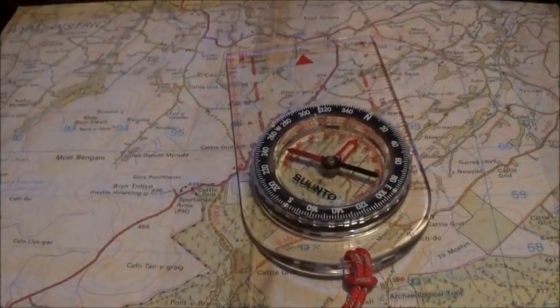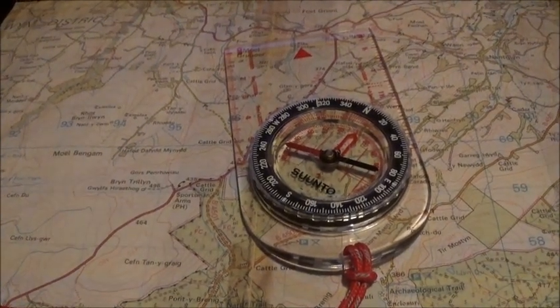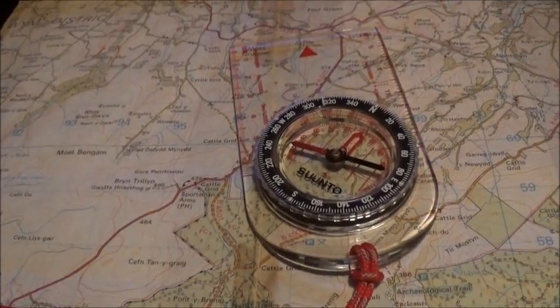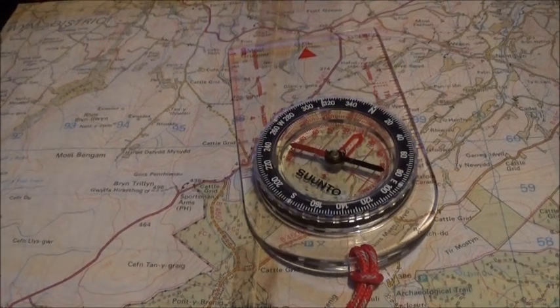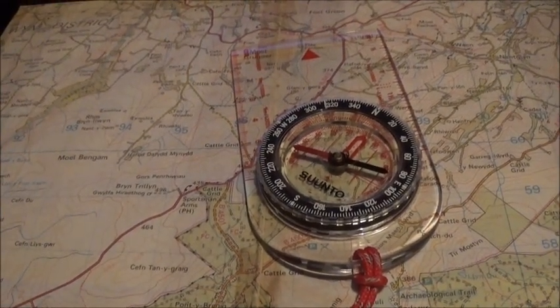Before I go, just a mention of magnetic variation. Someone is bound to ask about adjusting from a grid bearing to a magnetic bearing. But the magnetic variation in Britain is so small there's no need to adjust for it.